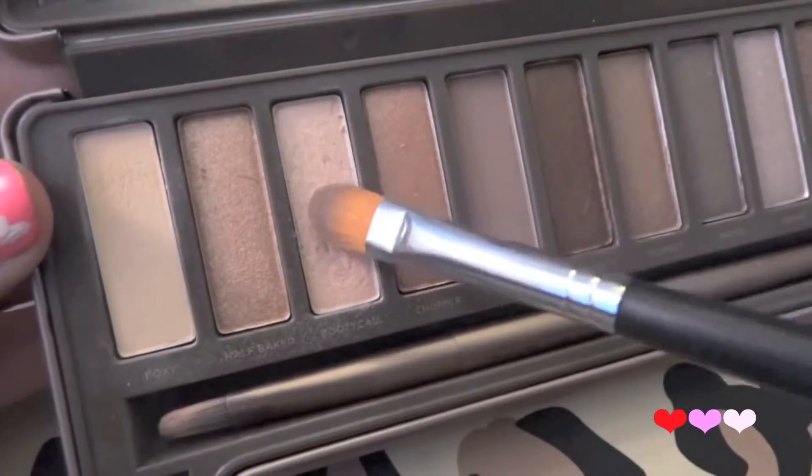Then with just a flat brush I'm going to take the color Booty Call from the Naked 2 palette and use this as my highlight. I love this color — it is in my opinion the best highlight color.